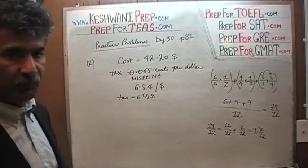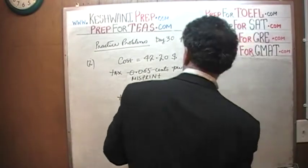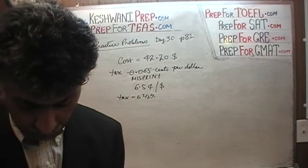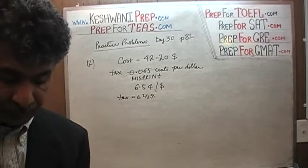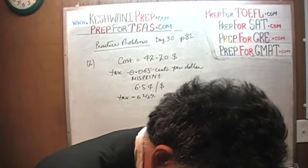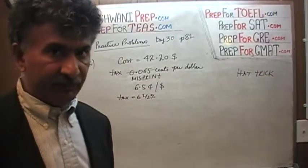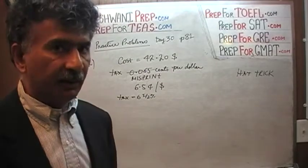This is the third time we have found a misprint in this book, and I keep a log of it. So this was page 81. We found a misprint on page 64 when we were doing those problems, and also on page 60. So far it's a hat trick — this is the third misprint. Let's do the calculation.